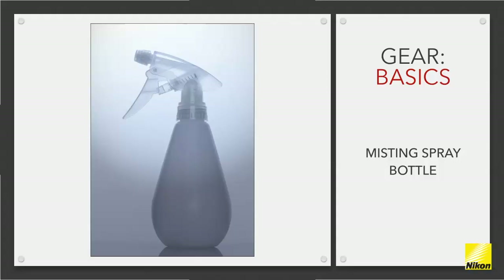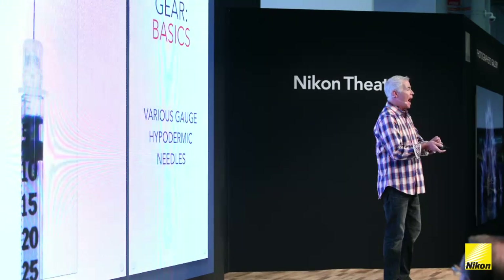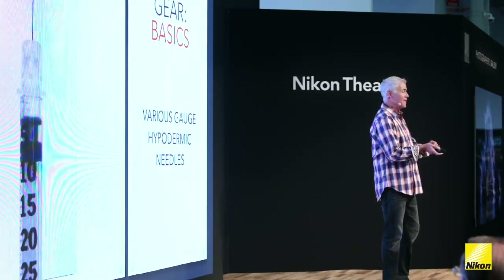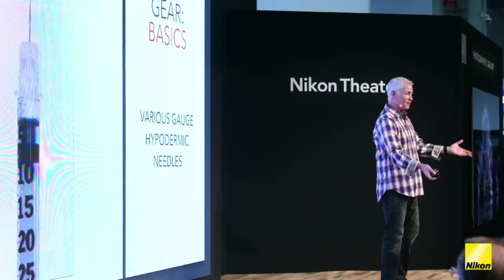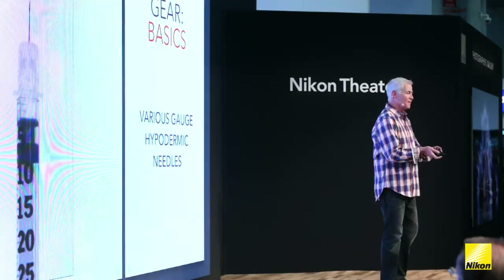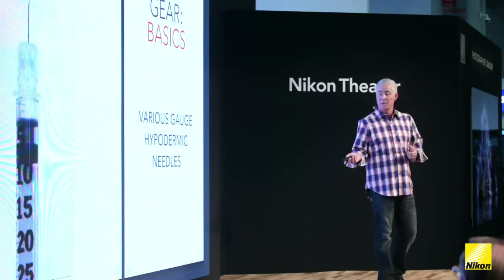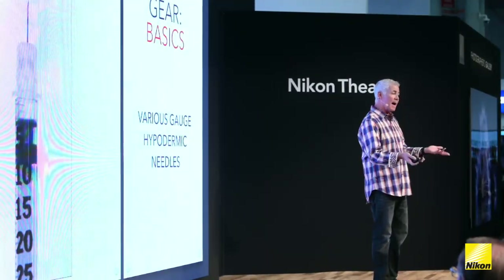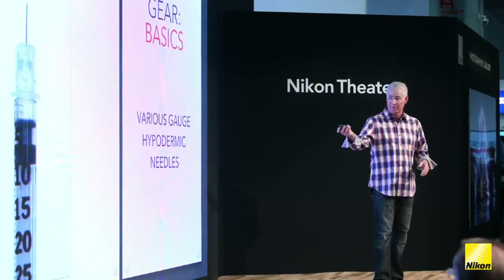I tend to only use the spray bottle sparingly. Instead, I use hypodermic needles — it's much easier to actually place the drops where I want them. My hand isn't as steady as it used to be, so I often accidentally push too hard and it sprays water everywhere, and then I have to start all over. You have to be very careful with hypodermic needles. Get them in different gauges because they put out different size drops. You can go to any pharmacy and buy hypodermic needles of a certain gauge.